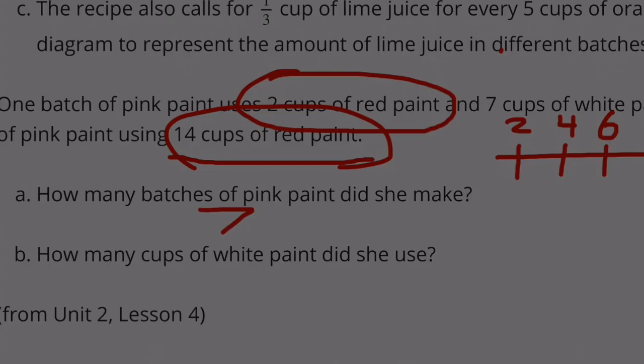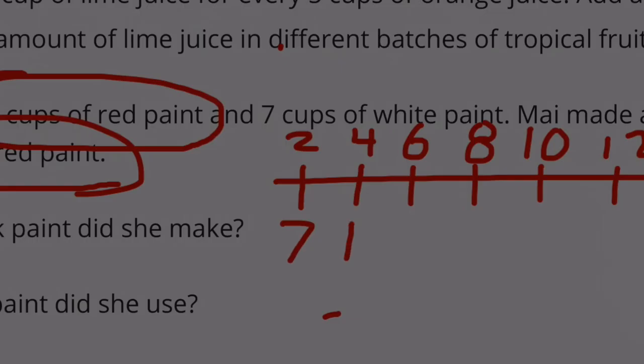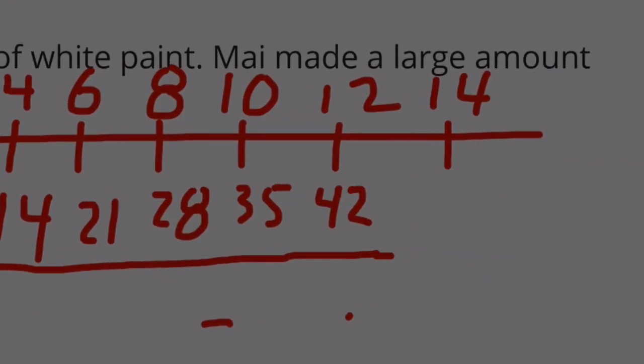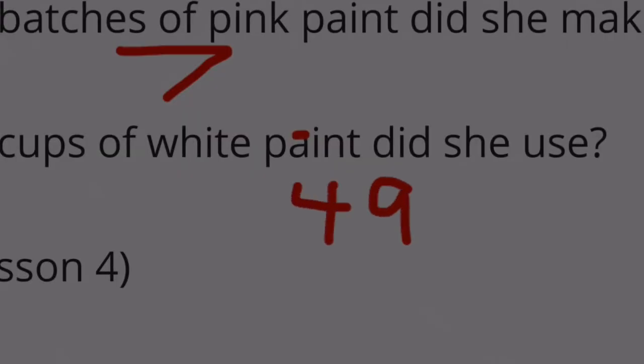Part B: How many cups of white paint did she use? The white paint starts out at 7, and then we count by 7. We started with 7, doubled to 14, tripled to 21, times 4 to get 28, times 5 to get 35. 7 plus 35 is 42, and then finally underneath the 14 cups of red paint, we would have 49. So she used 49 cups of white paint.